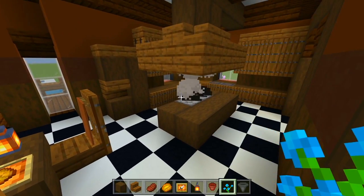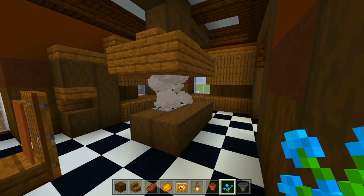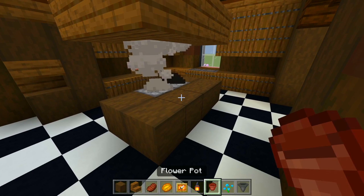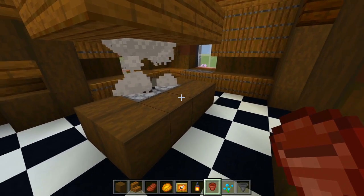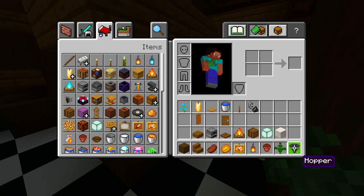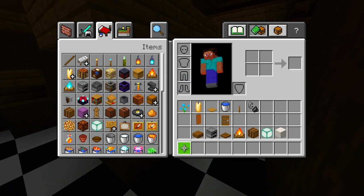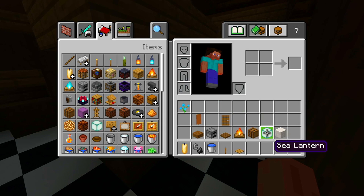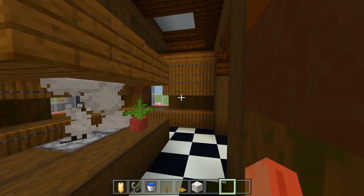Let's look over here and add all the other features for the main kitchen area. I'm going to have another flower pot right around here on the kitchen island and fill that one in with the fern. Let's grab the candle, the flint and steel, the bucket of water, the lever, the oak pressure plate. And then we have the quartz bricks, which is going to be like a backsplash above the counters.